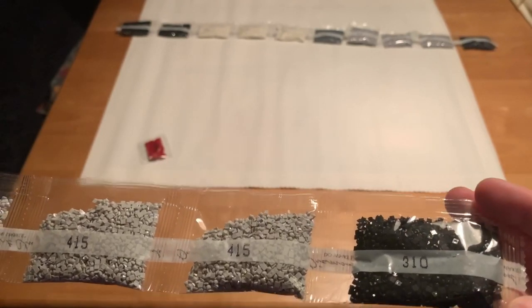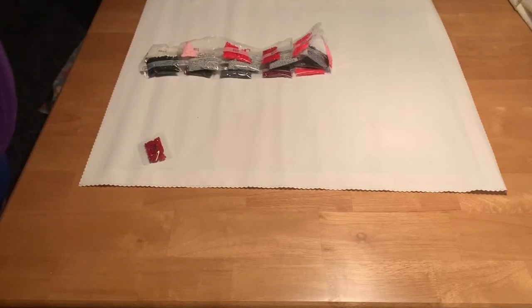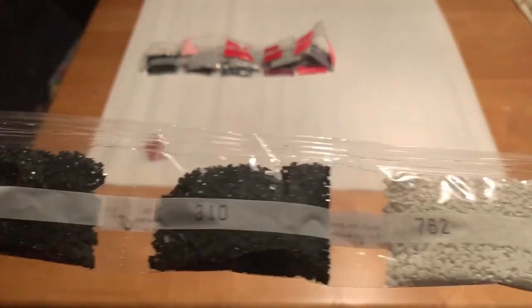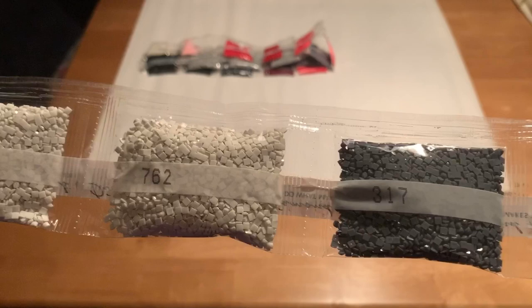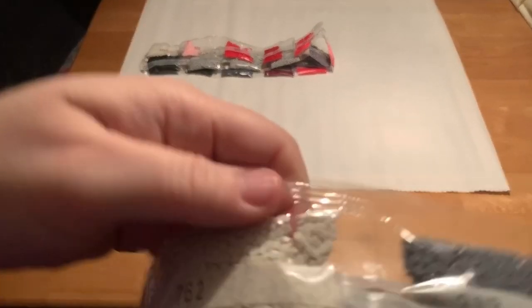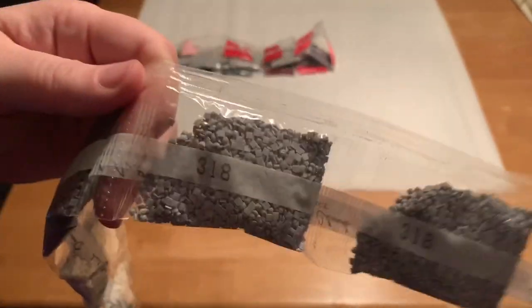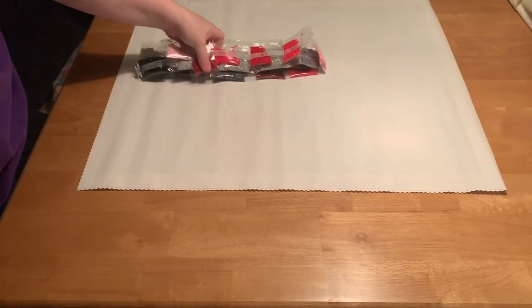There's one bag of 310s, and there are two more over here. It's not bad. I believe 762 is off-white. I see 17, 318, 318, and one bag of 939s. Let me get these out of the way and we'll flip that canvas over and take a look at it.